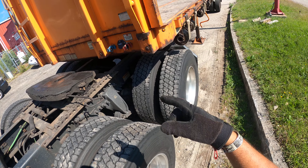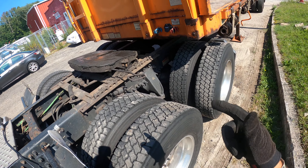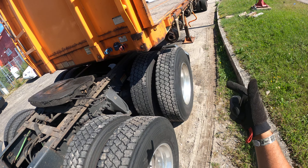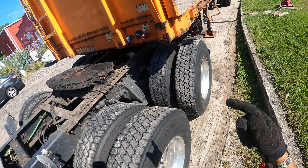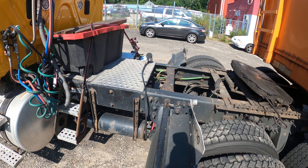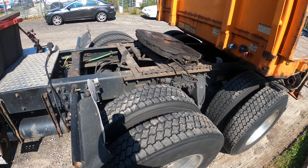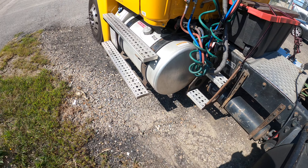The reason why you pull out slowly — I learned this in school — is so that if the landing gear isn't going to support the trailer, it would fall on the tractor frame and not on the ground. That's how you disconnect the trailer. We're good to go, I'll see you guys back here in a little bit.